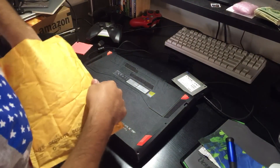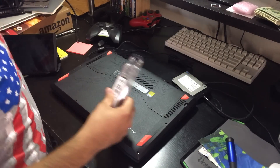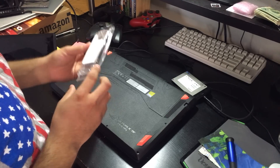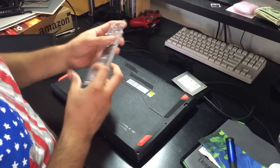Hello everyone, my name is Mauro and today we are going to be upgrading the SSD on the Asus GL502VS. I just opened this and it looks like they dropped something on it.